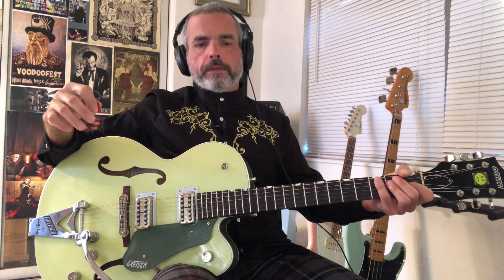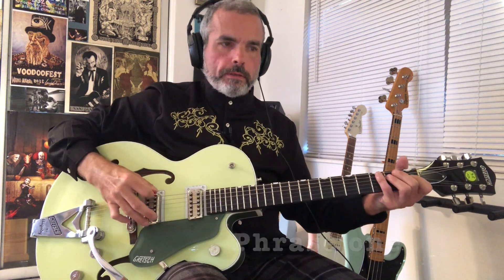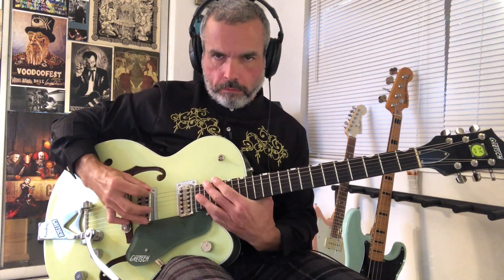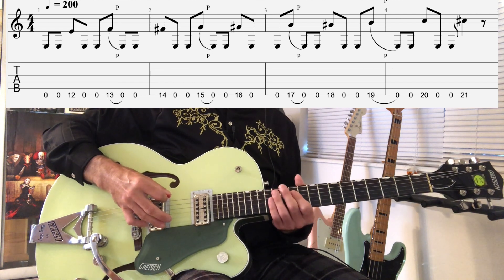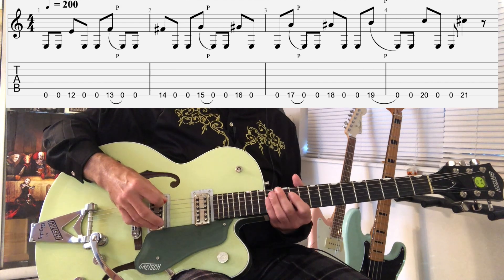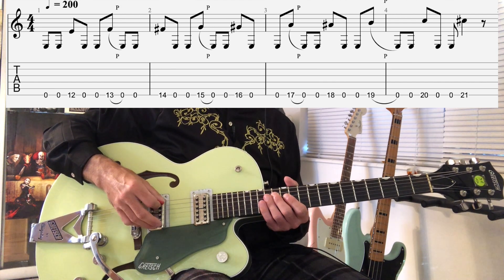This solo starts off with a cool climbing chromatic lick on the low E string. That's pretty simple — just the low E string. We're going to play that twice, then pick the 12th fret, play that open string twice again, then do a pull-off and two open notes.